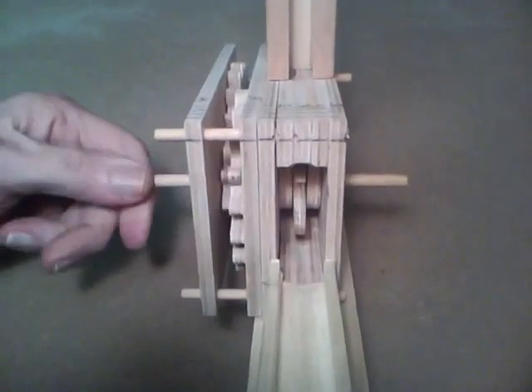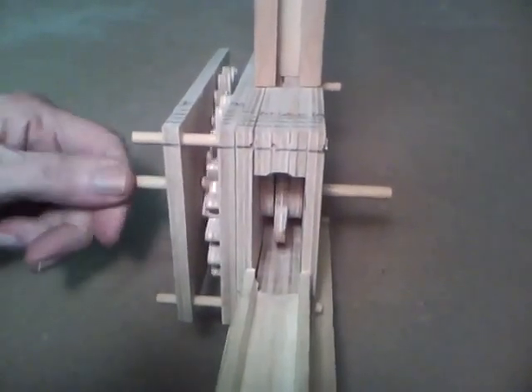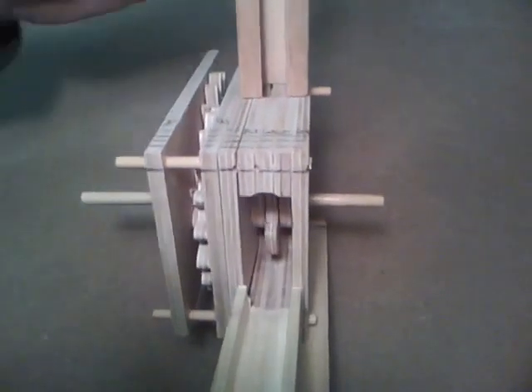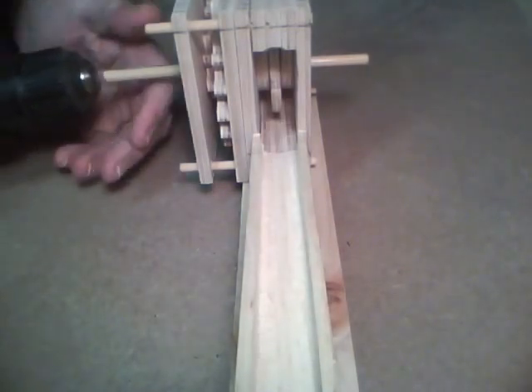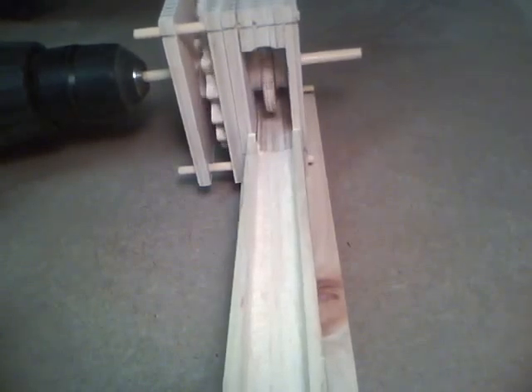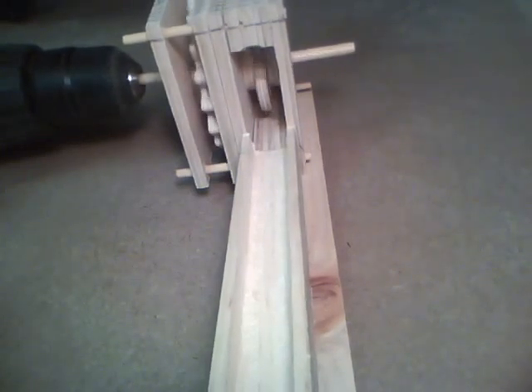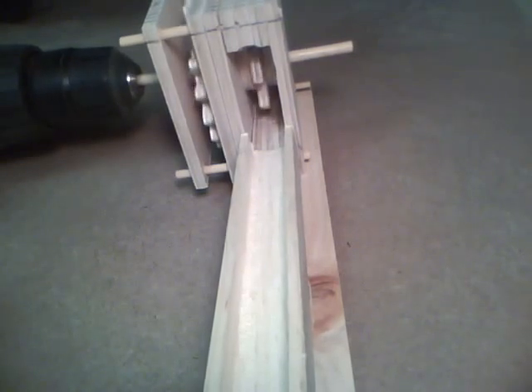Now we'll have a look at the output here, and you'll notice that the marble pickup here is turning quite a bit slower than what I'm turning this. Now let's see if I can aim it in here and run it under power. It will run that fast though — I suspect it will probably be running about like so.